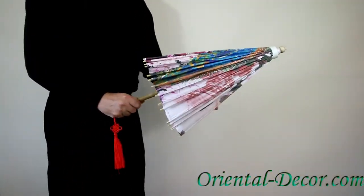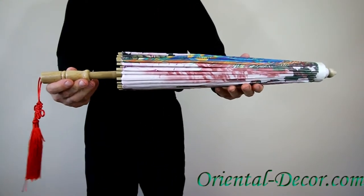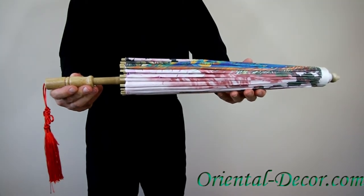Easy to open, easy to close. Carry this umbrella with you or just take it home. Find it on our website at orientaldecor.com.